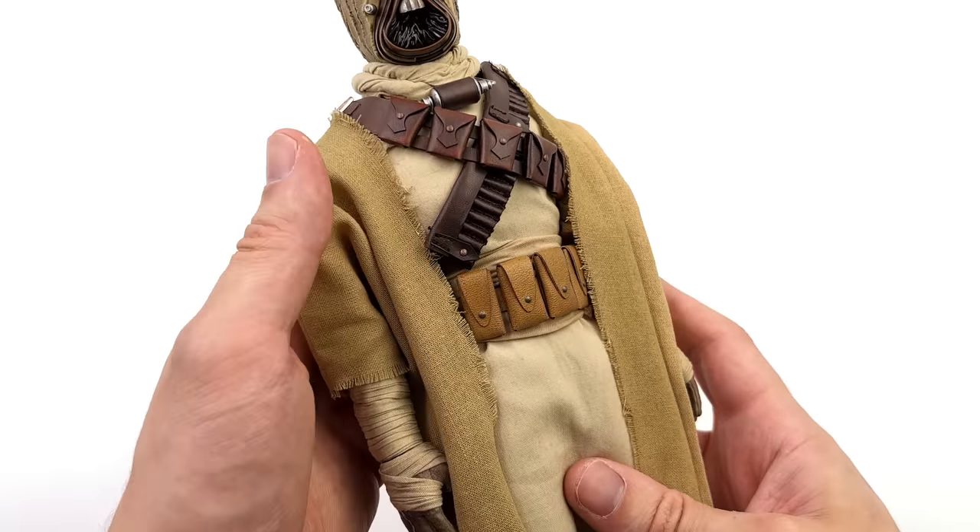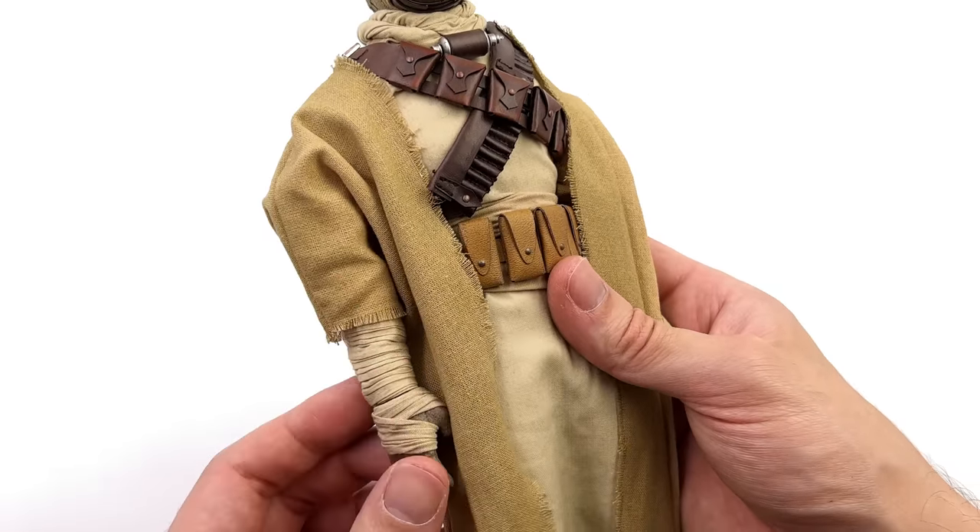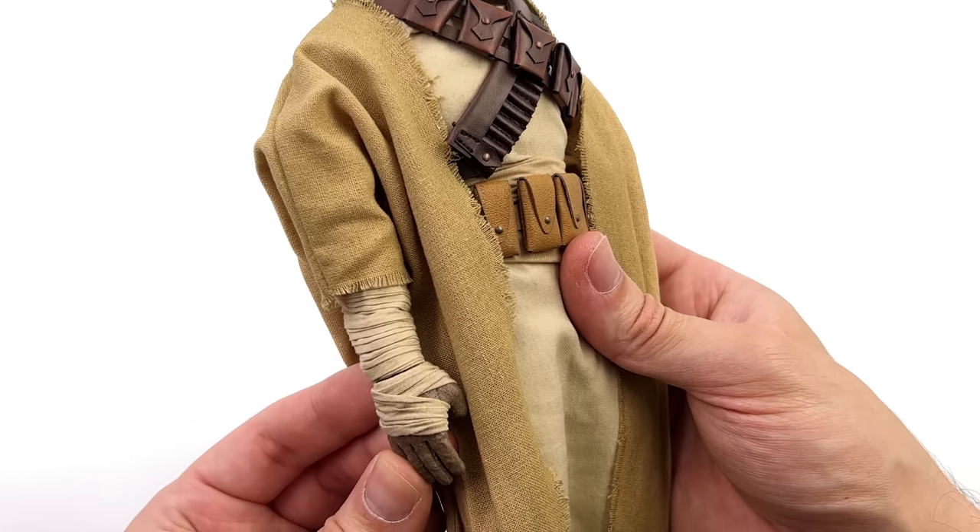Some people told me they're supposed to be that clean and to go check out the Mandalorian — don't worry, I've seen it, and yeah, they were still fairly dirty.